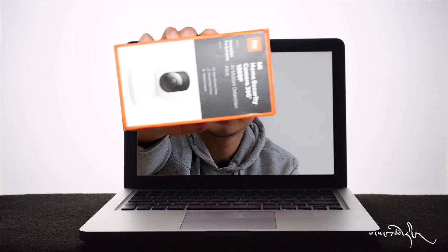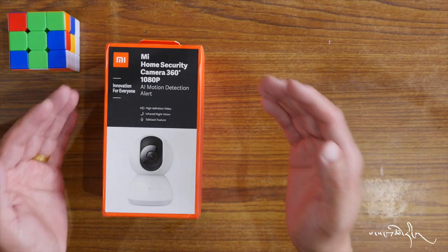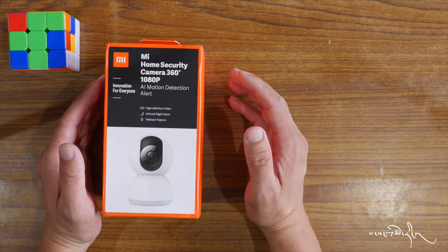Hello, I'm here to show you the home security camera 360 degree light. I'm going to unbox this. Xiaomi has a home security camera. It's a very small camera.